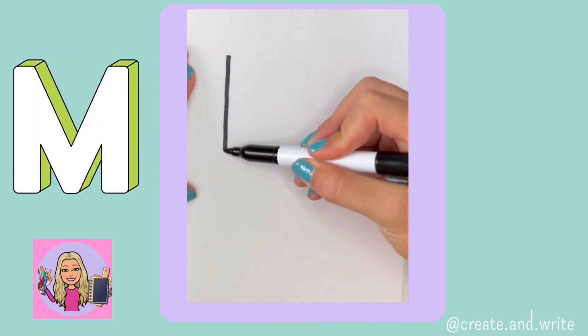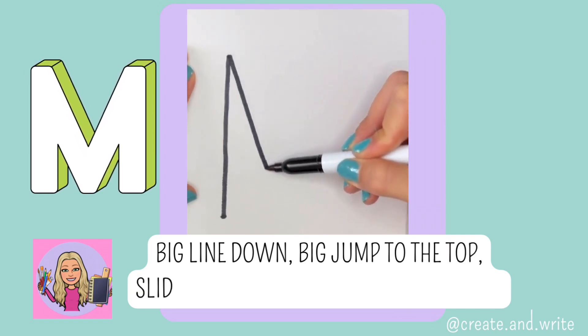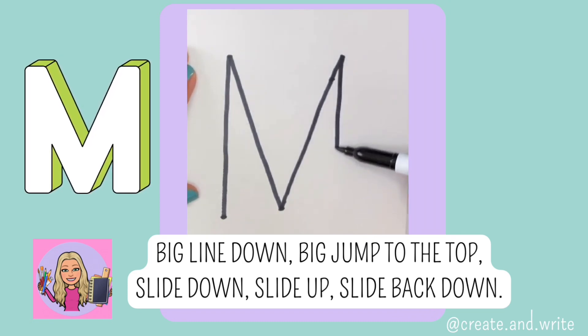M. Big line down, big jump to the top, slide down, slide up, slide back down. M.